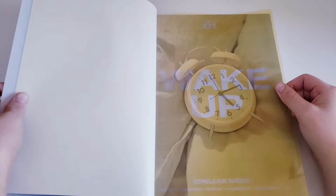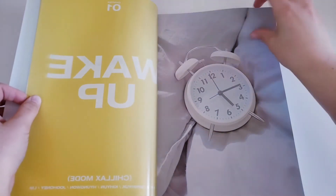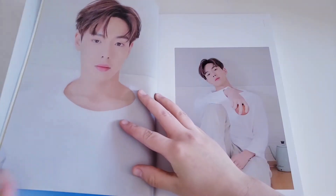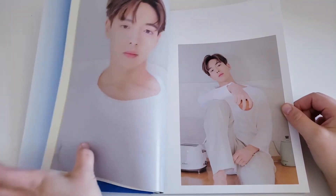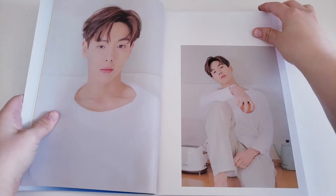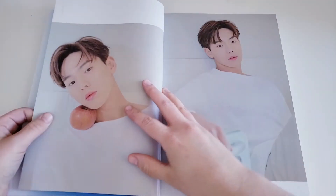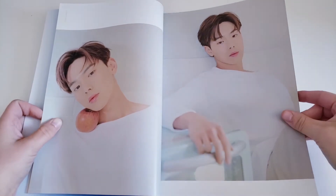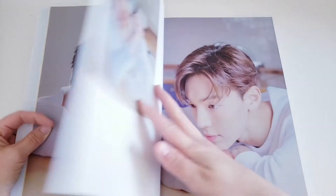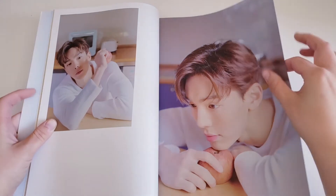Chapter one: Wake Up. Okay, and we have an alarm clock. I like this, it's cool. We have Shownu — he is in the military right now doing his mandatory service if anyone didn't know. It is so sad. I was not prepared for this at all. Like, I knew it was coming, but when it actually happens I was just not mentally prepared.